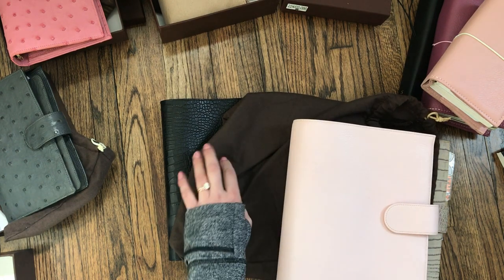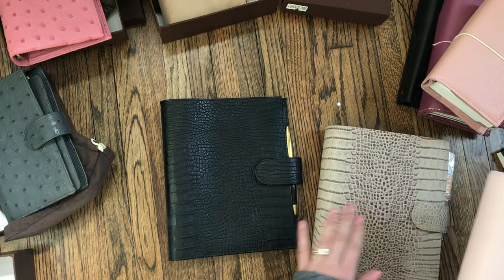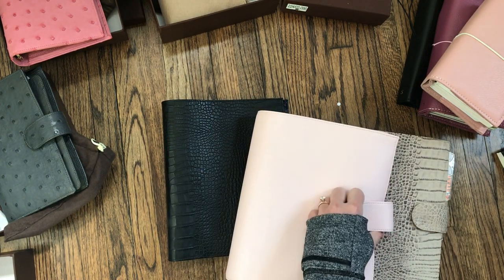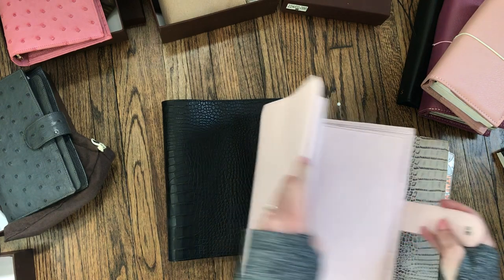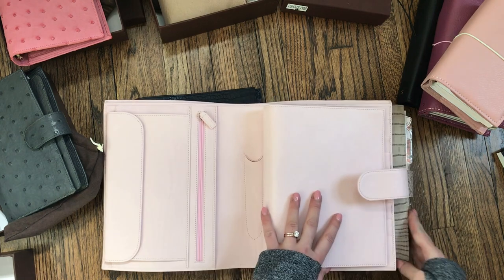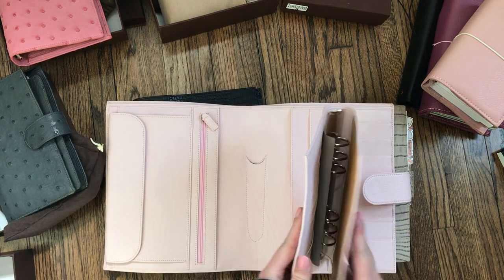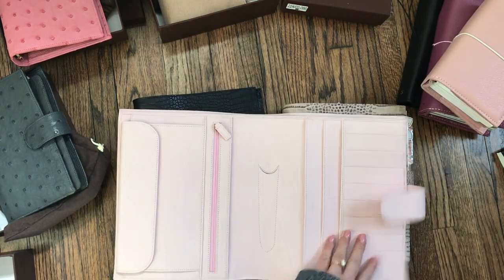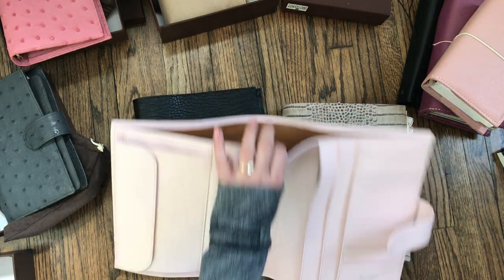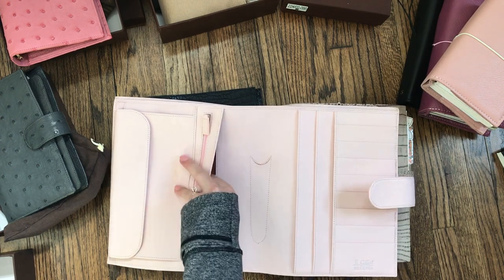There are several different types of models that Julio has — I have A5s in Campagna, and this is my first Miacara A5. What sets the Miacara apart — it comes in all their different sizes — is that it has this pull-out ring section along with the back cover, and it has a back pocket and a ton of pockets on the side.